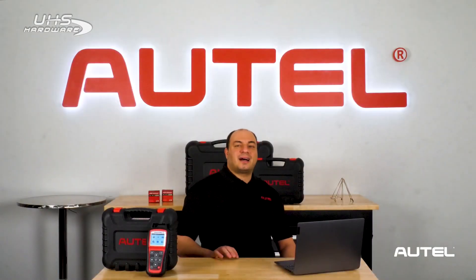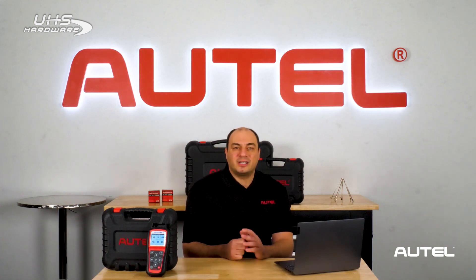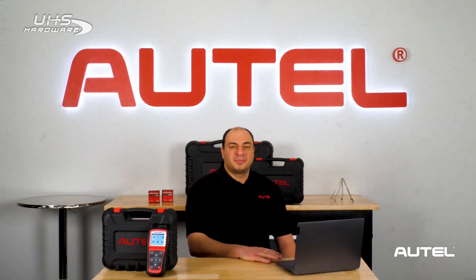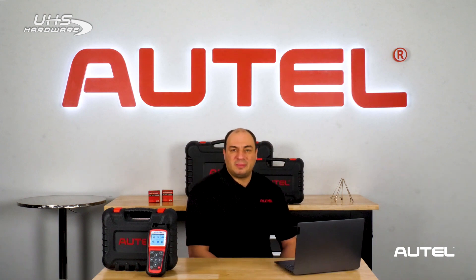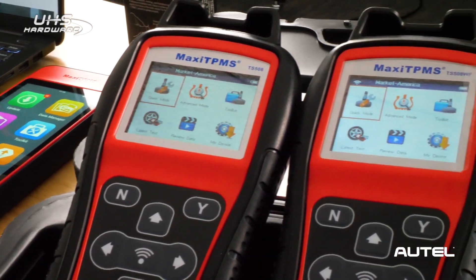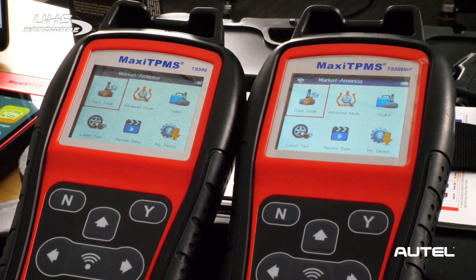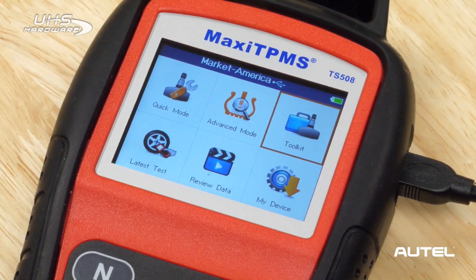I'm not sure if you've been to the Autel.com website lately, but it's brand new and totally reimagined for a smoother, more seamless user experience. Today, we'll show you how to navigate the new site so you can download the Maxi PC Suite software required to update our TS508 tool successfully. Our TS508 Wi-Fi is a Wi-Fi enabled version of our flagship TPMS tool that can update over the air. We'll be going over updating procedures for the TS508 Wi-Fi as well so everyone is able to download and install the updates onto their tool. Let's start with the standard TS508.